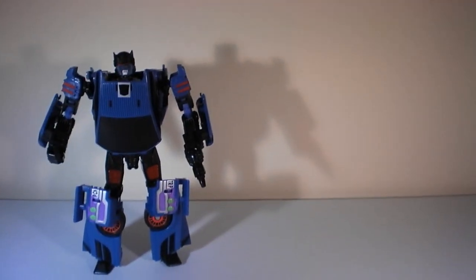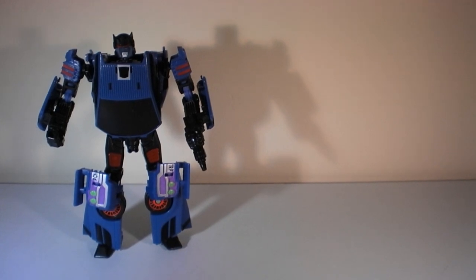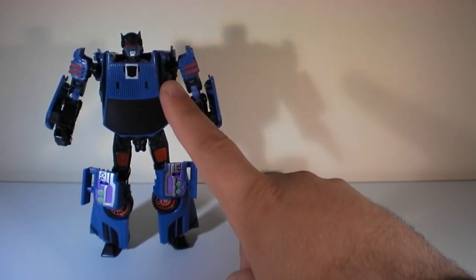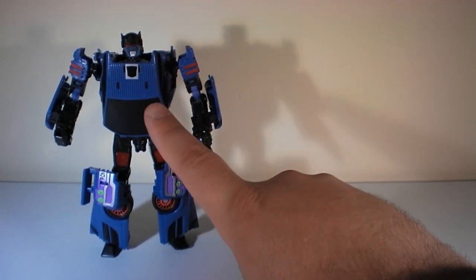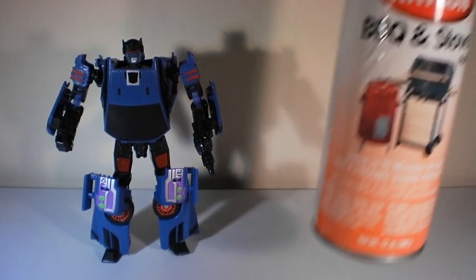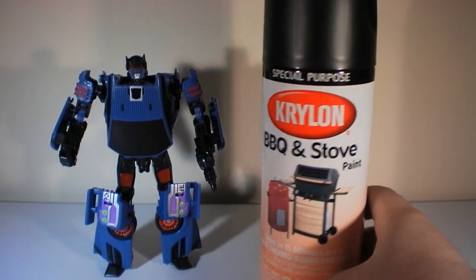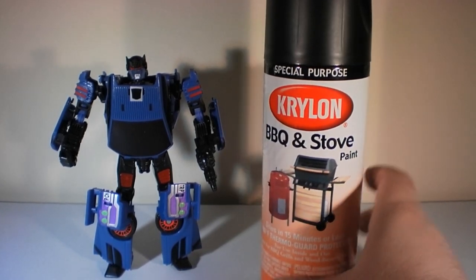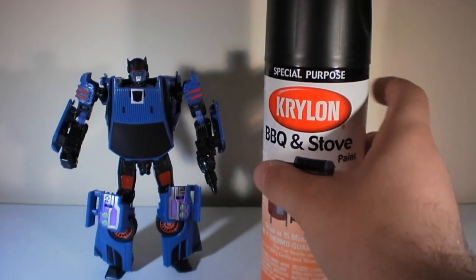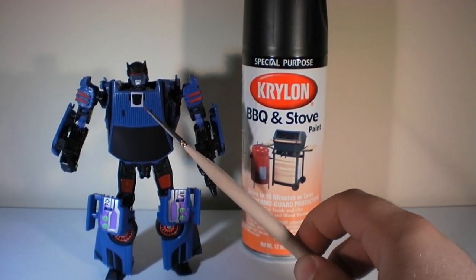Sorry — I had to cut for a second because my dog started growling. Anyway, you need a file, possibly sandpaper since it can still be rough even on the smoother finish. You also need some kind of primer. I like using Krylon Barbecue and Stove Paint in black — it dries quickly, makes a nice black, and some people say it resists chipping. That's the black you see on Punch's head right now.